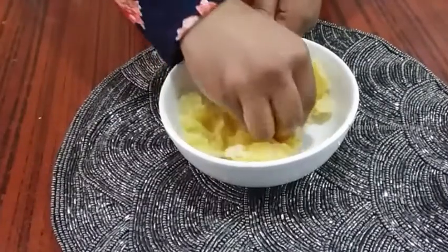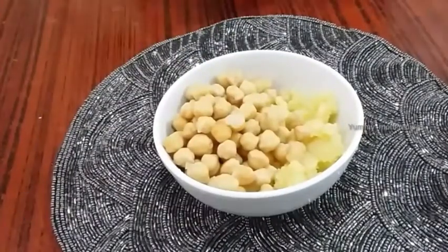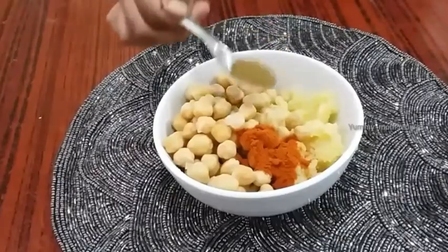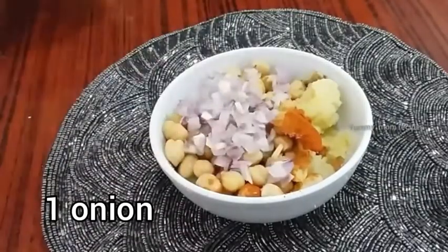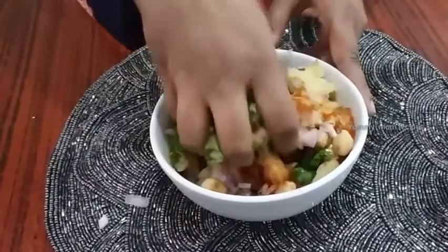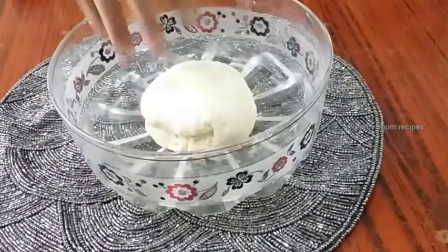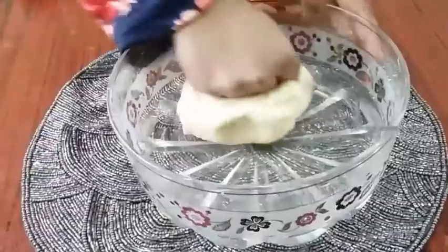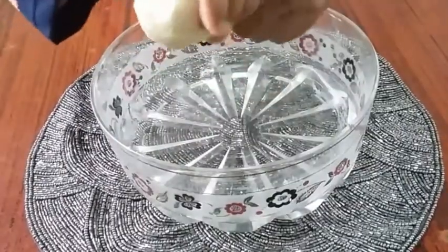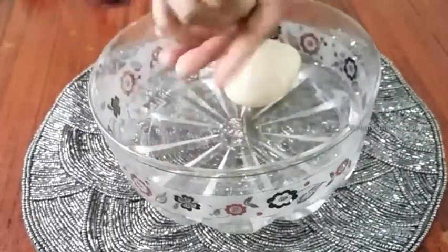1 tsp of milah, 1 tsp of jeera. Put a little bit of salt and mix it up. Now the sauce is soft.